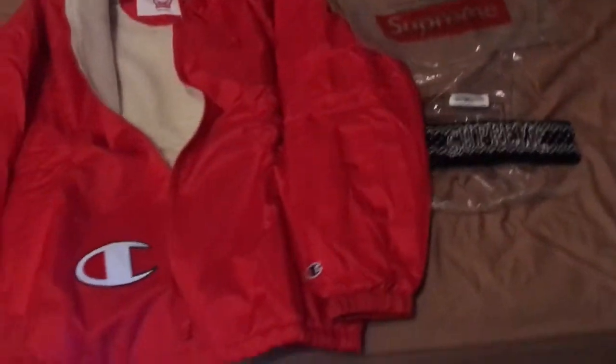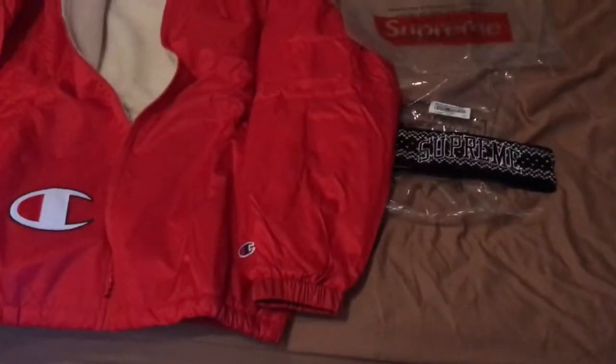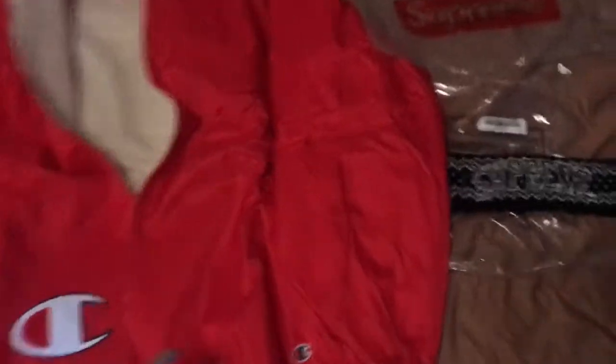What is going on guys, it's your boy. We're doing another video today — a week 17 pickup unboxing video, whatever you want to call it. This was a crazy week: the Fender guitar dropped, these dropped, and these headbands were really hyped up. So much heat this week.